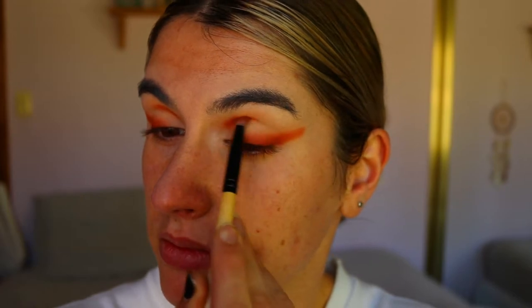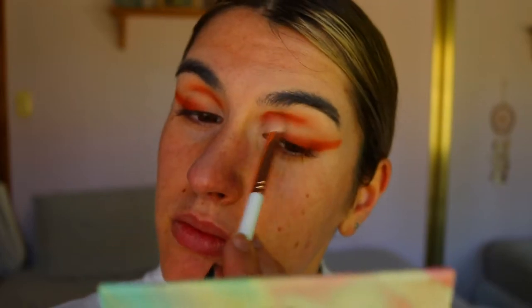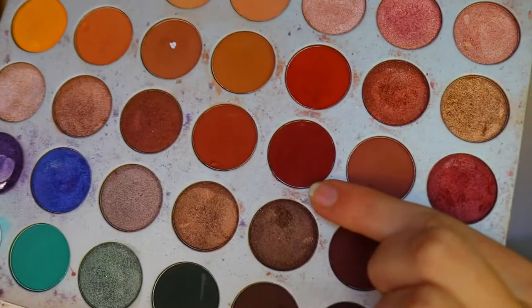You don't have to be too perfect with the outer corner flick because we're going to clean it up with concealer later. For the inner socket area I'm going in and applying Hunts there as well with a pencil brush. We'll clean up the eyelid with concealer, so it doesn't have to be perfect — just blend out any harsh lines and edges with a fluffy blending brush from Eegshow.